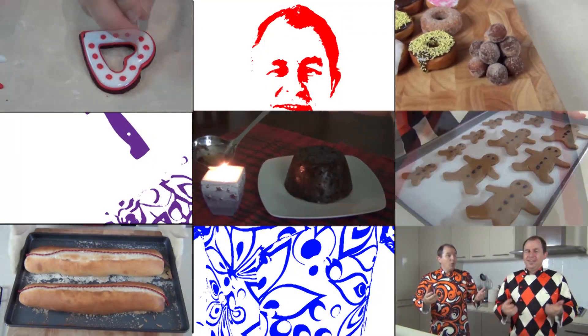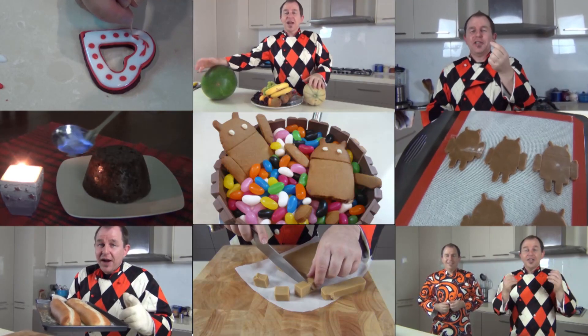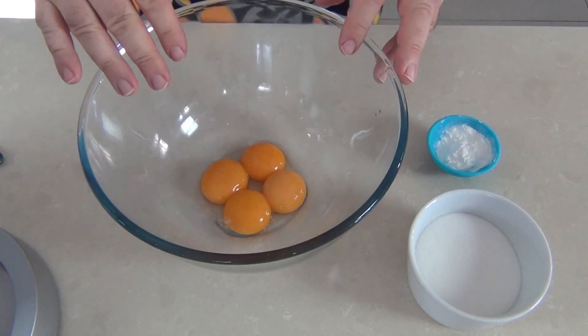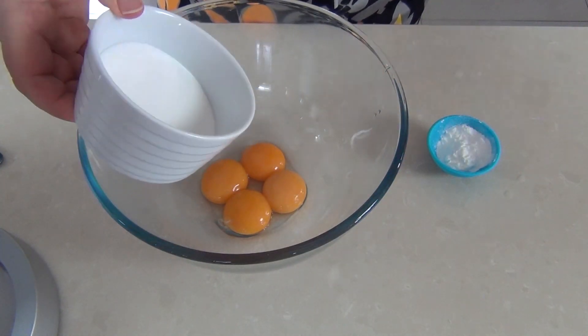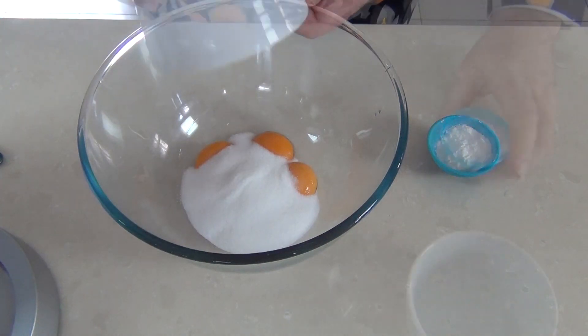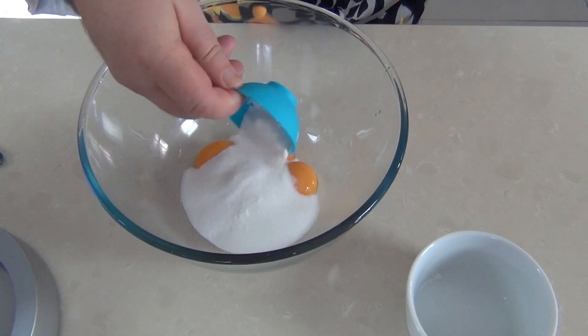We've got four egg yolks in a bowl and we're going to sweeten those with 120 grams or four ounces of caster sugar, superfine sugar, and I am putting one tablespoon of corn flour or cornstarch in there. Chefs would not normally use cornstarch in a custard, but if this is your first time I highly recommend it because custard can split very easily, and the cornstarch will allow it to bind together a little earlier with less chance of splitting.